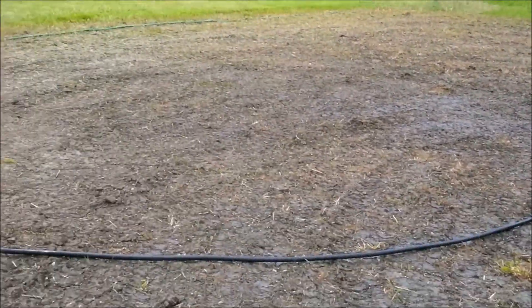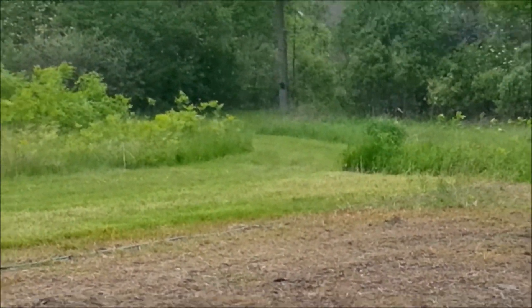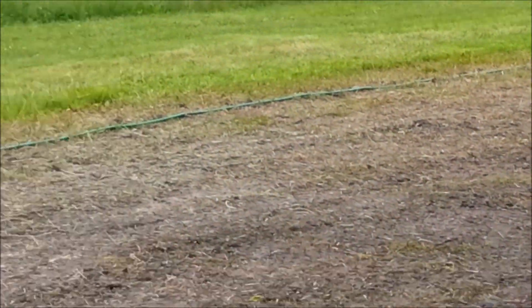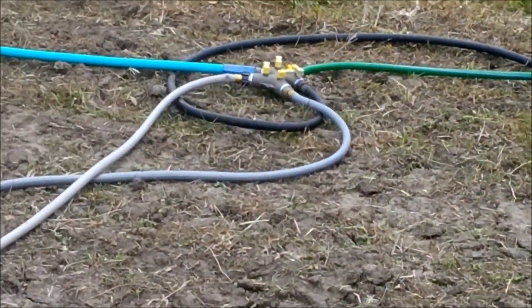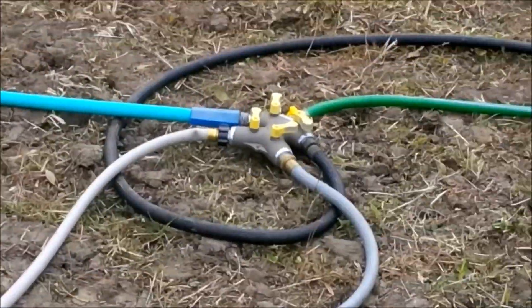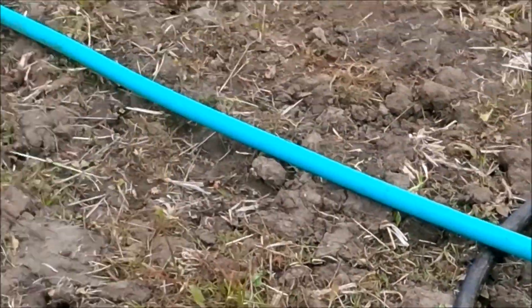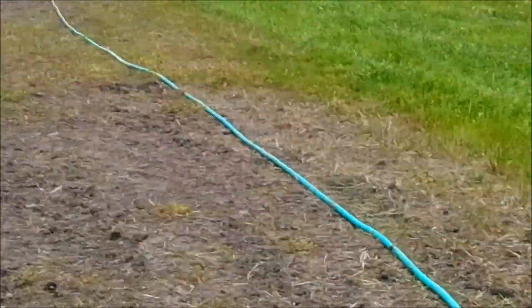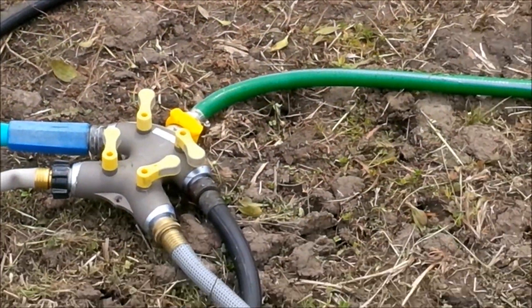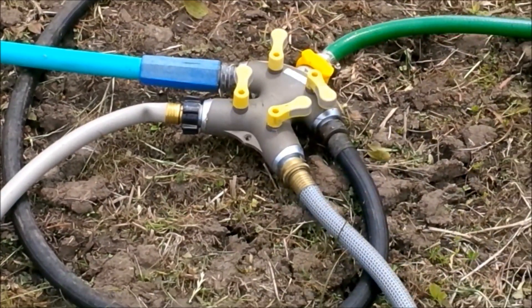Now we're looking back at the funnels where the hose comes from — goes to the house, comes out here, goes to this block. This block has a hose going out way out there to that other four-way that I showed you earlier. So there we go, that's all there is. We'll see you next time.